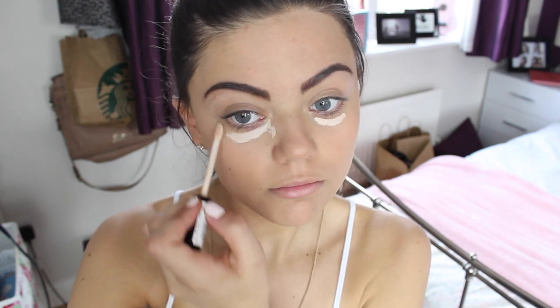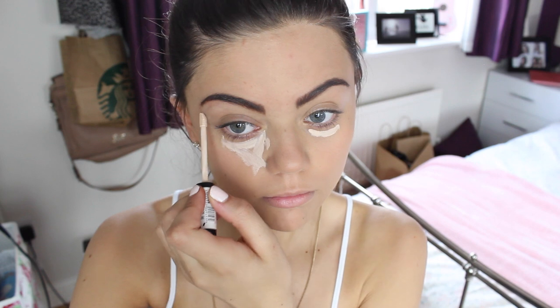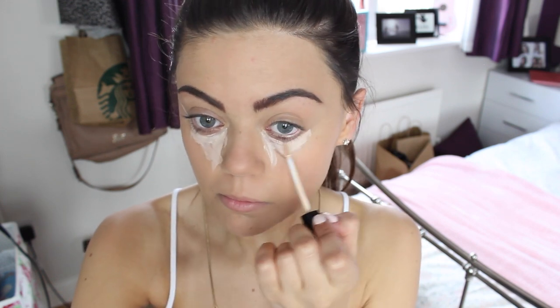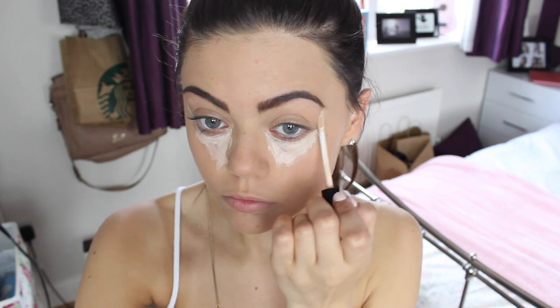Under my eyes I'm using the Collection Lasting Perfection Concealer in One Fair just to do a bit of highlighting. It doesn't cover my under eye circles as much as I'd like it to, but it's a lot better in price than the MAC Pro Longwear Concealer so I'm using that.